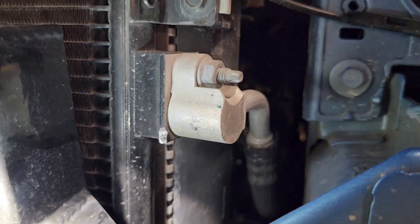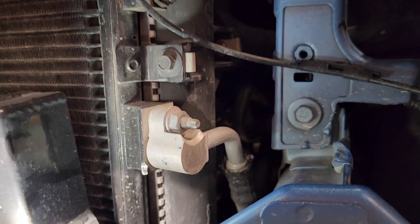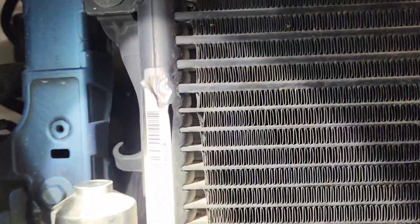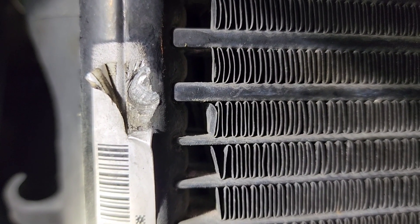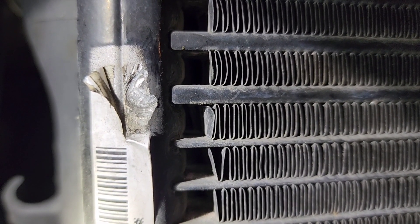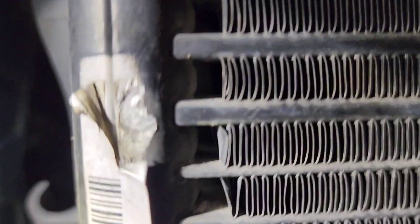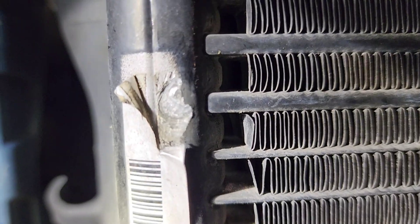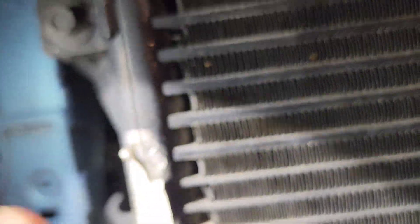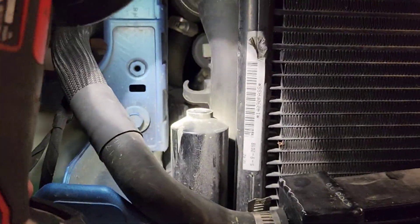We saw it looked like it was hitting here — you can see that's superficial. I'm still going to trim the bolts. It looks like there is a hairline crack right there in the middle. I can hardly believe it would be something else.